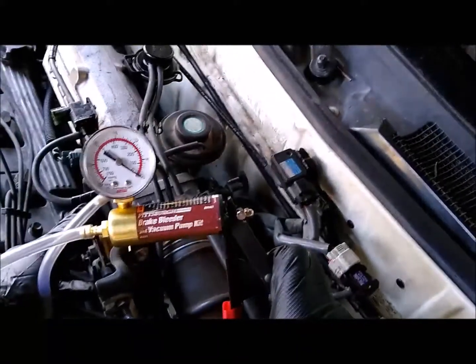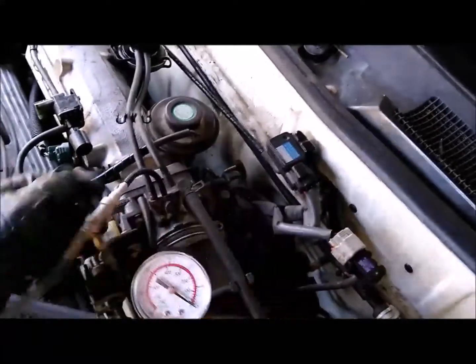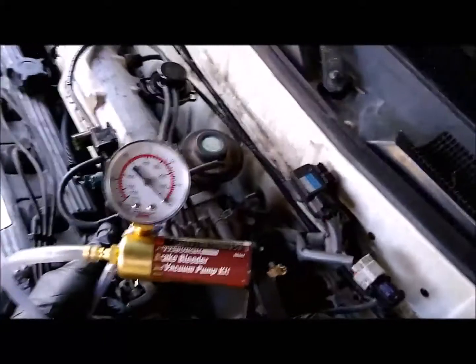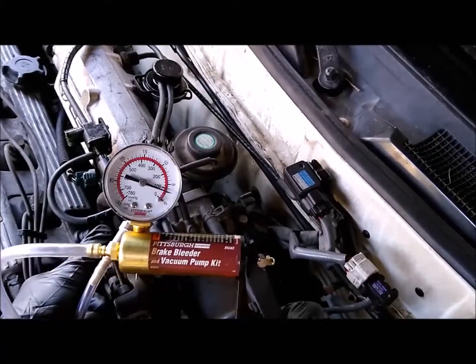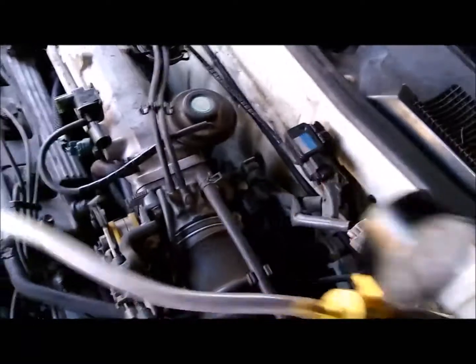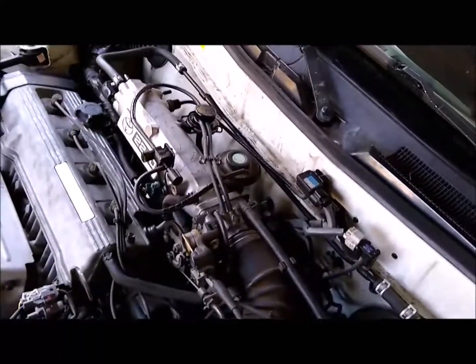Let's see what kind of vacuum we're getting off here. Let's try the key line first — nothing, just a little bit of vacuum. This one was plugged on me; I had to use an air compressor to unplug it. Let's try this one — there it is, getting a higher RPM. Those are two checks you can do. You'd probably also want to tee in to see what's going on, but the engine needs to be warm for that.